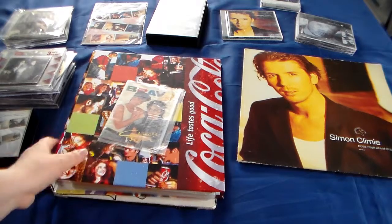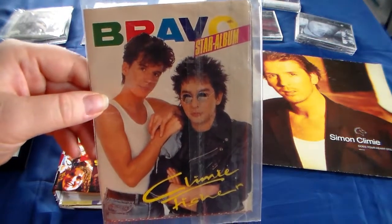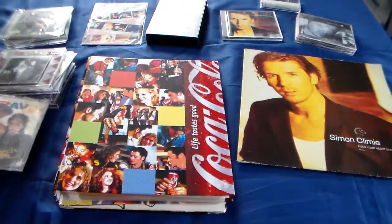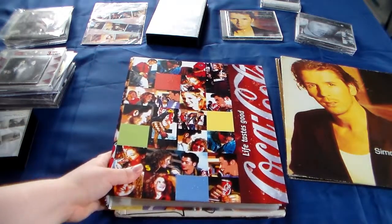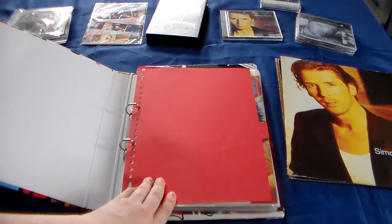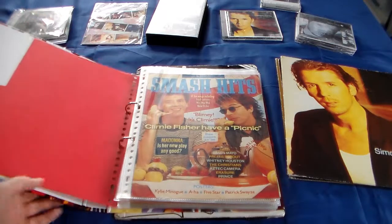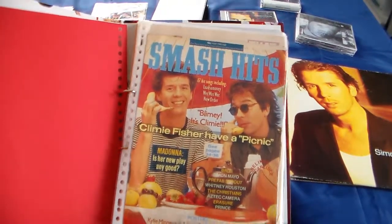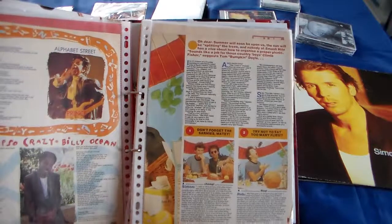So now I'm going to this one firstly. This is a star album from Bravo, Climie Fisher special edition. I have two of these. Because this is my organizer, and I keep all the Climie Fisher articles or paper things in here because it's safe. These are the interviews and articles - I'll go through it but I won't stop at anything, I'll just flip by a little fast so you can see what I have. So this is all articles from out of magazines.